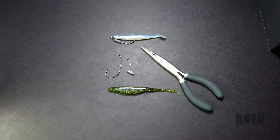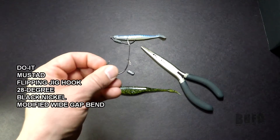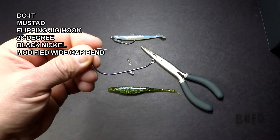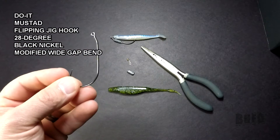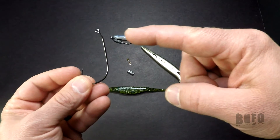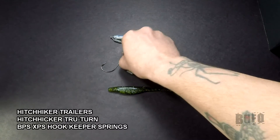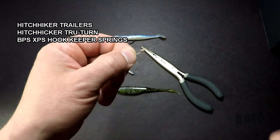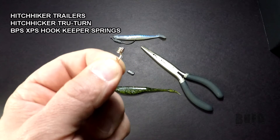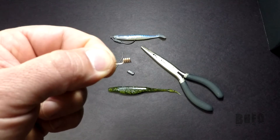Here are some of the things that you'll need. You're going to need a Do-It Mustad flipping jig hook — this one's a 3-0, and I believe it's got a 28-degree angle there. Then you're going to need a hitchhiker trailer spring, or hook keeper spring as a lot of people like to call it, or a bait keeper for your hook.